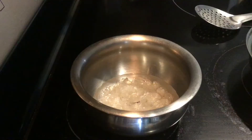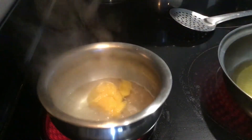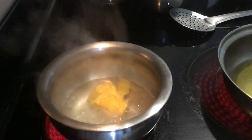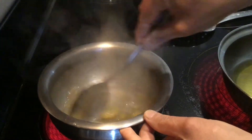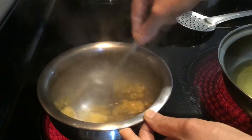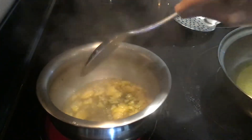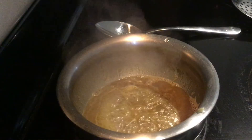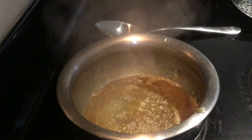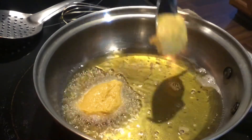The batter is ready. Now prepare the sugar syrup. Once it starts to boil, add very little mango pulp just for flavor and mix well. No need for string consistency — just a thick sugar syrup is sufficient. Sugar syrup is ready, keep it aside.